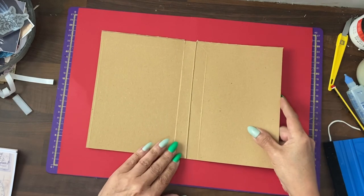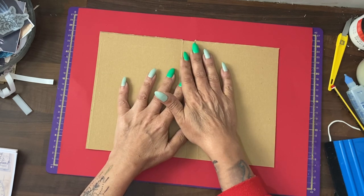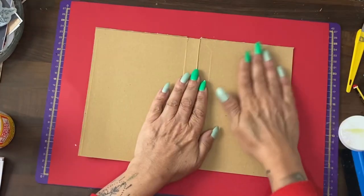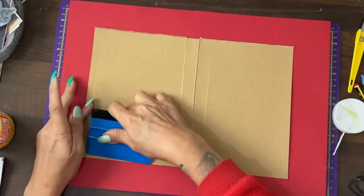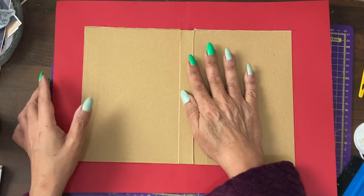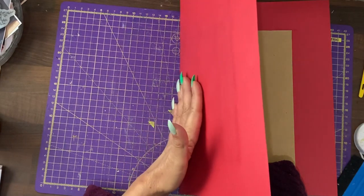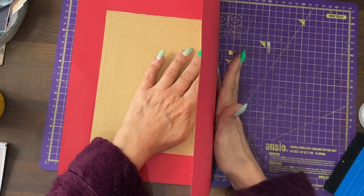Using that as the centre point on the spine, glue this cover to that cardstock. Then we're going to smooth the whole cover down. Now that it's firmly attached, we just need to bend very gently where the journal will bend — slowly, slowly, slowly bending it over.